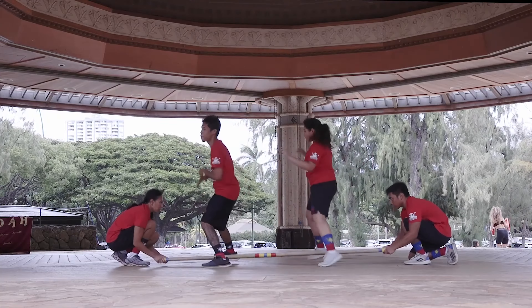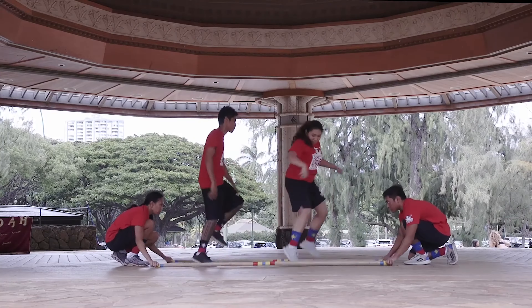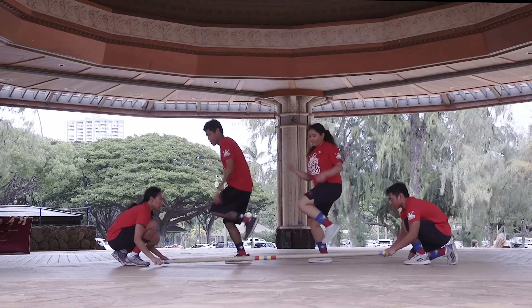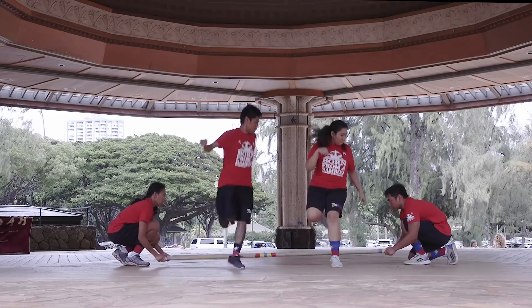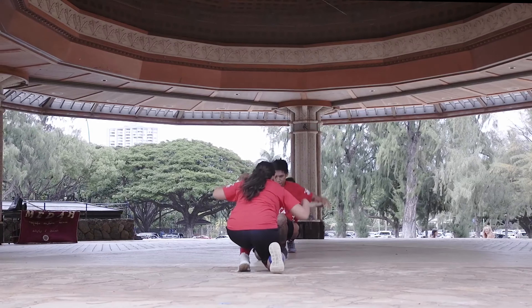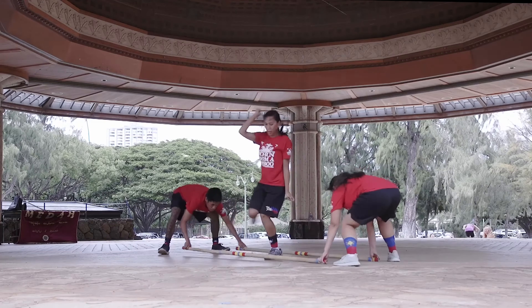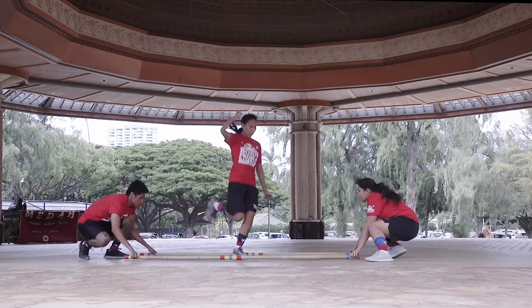The Tinikling is a dance that originates from the Visayas region of the Philippines. There are two clappers clapping bamboo sticks, and those two clappers represent farmers. What those farmers are trying to do is catch an animal, which is a bird. They refer to that bird as the tickling bird. That's why the dance is called the Tinikling — because the dancers are trying to imitate the tickling birds hopping in and out of the bamboo sticks.